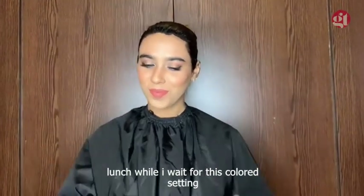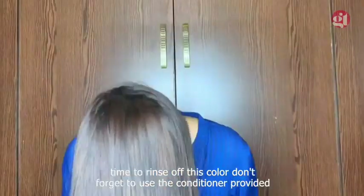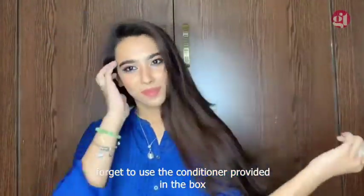Time to rinse off this color. Don't forget to use the conditioner provided in the box. And there you have it — shiny new hair!